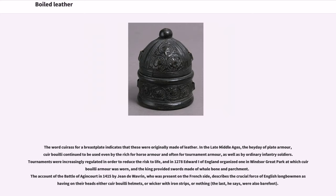The word cuirass for a breastplate indicates that these were originally made of leather. In the late Middle Ages, the heyday of plate armor, cuir bouilli continued to be used even by the rich for horse armor and often for tournament armor, as well as by ordinary infantry soldiers. Tournaments were increasingly regulated in order to reduce the risk to life, and in 1278 Edward I of England organized one in Windsor Great Park at which cuir bouilli armor was worn.